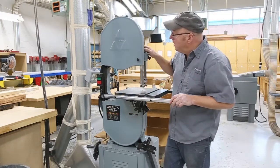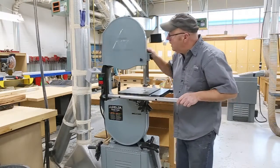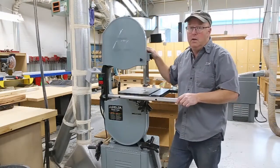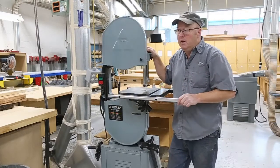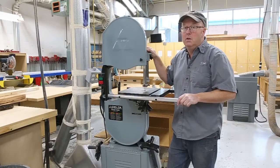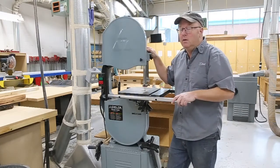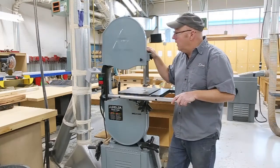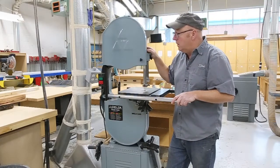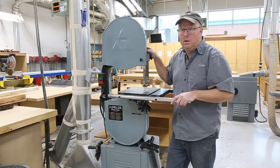This one happens to be an old Delta — well, it's not that old, but a great bandsaw. In the last few years, the quality of bandsaw tools have really gone downhill. So if you ever have a chance to buy one of these, they're awesome. Nothing can really go wrong with them. You can keep these things going forever.